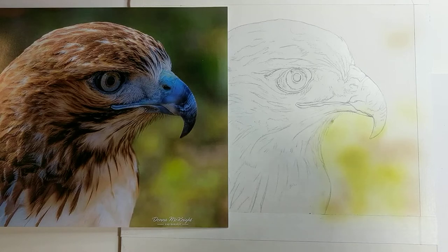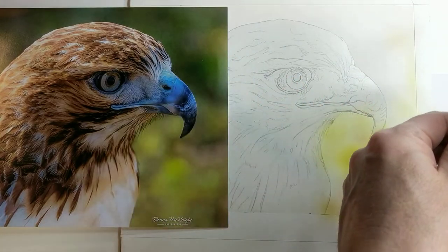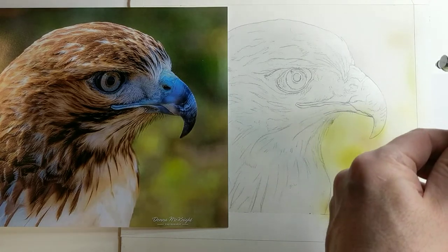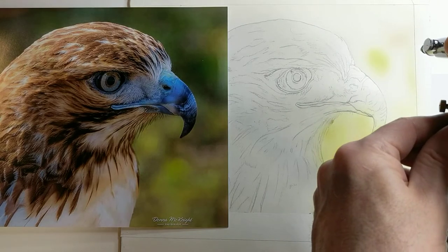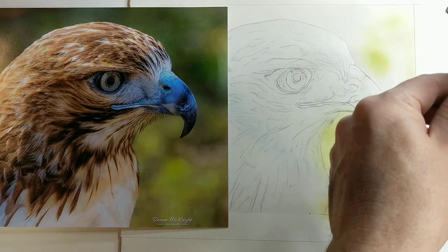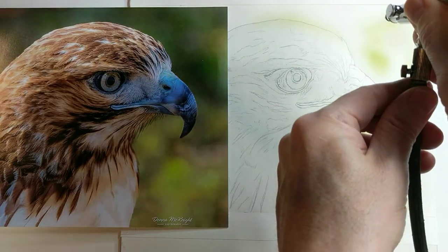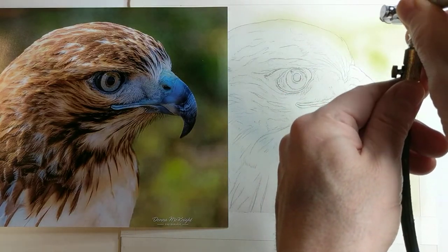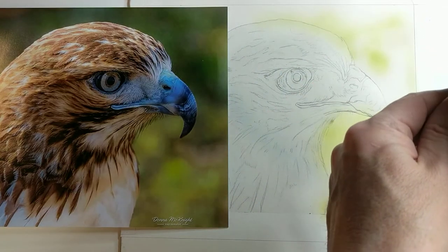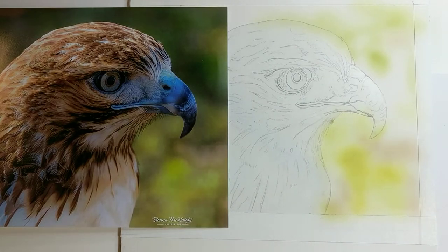Right over here there's a nice light area — I'll probably spray white over it. I like the patterns it's starting to form. I can always bring the darker greens on top, so it really doesn't matter. Working from light to dark is the way I like to work, so the darker ones can go right over this area. I'm going to get the dark green right now.